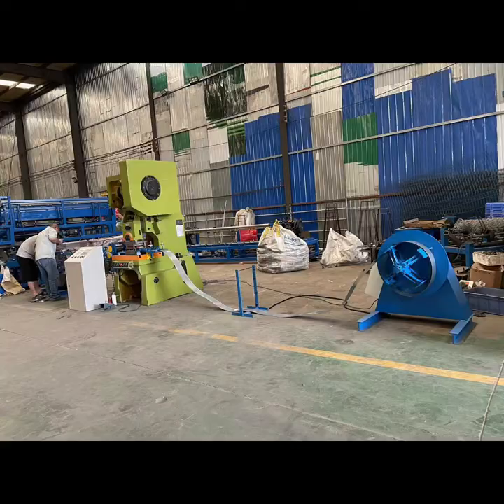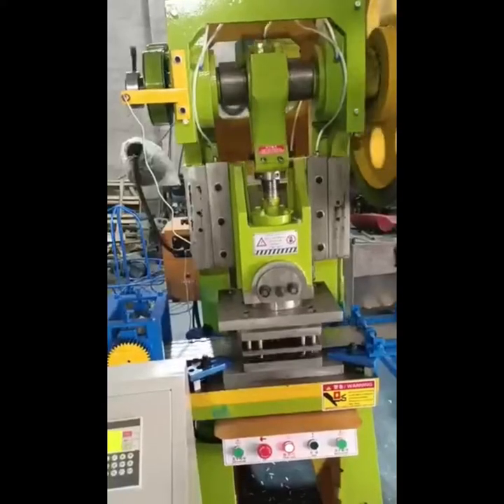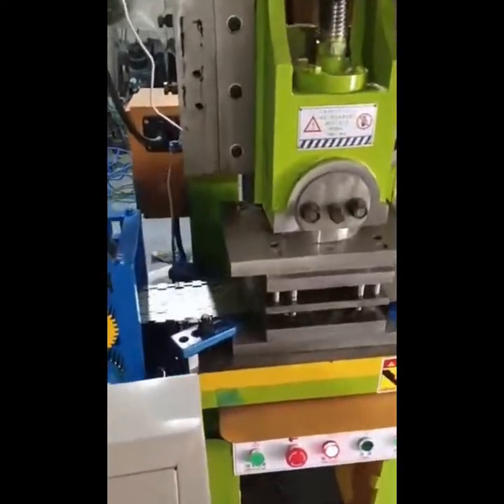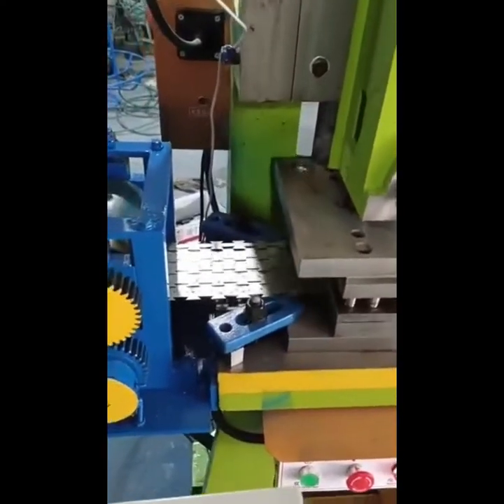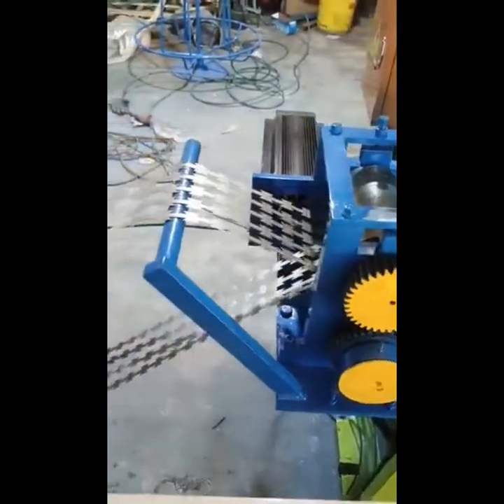Hello everyone, this is our Rosa barbed wire mesh machine. This is the punching machine working video. For the punching machine, we have the Yang Li punching machine and other types of punching machines.